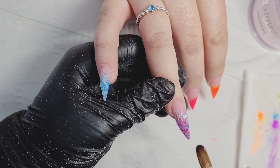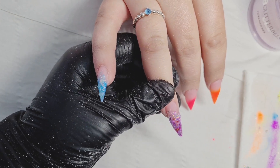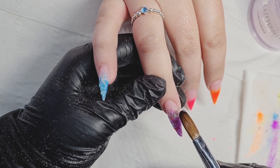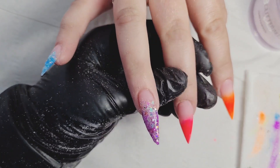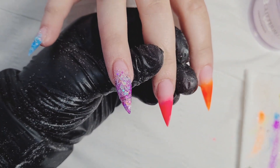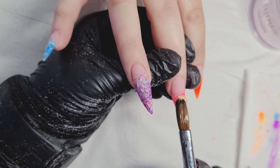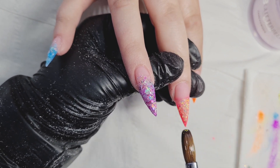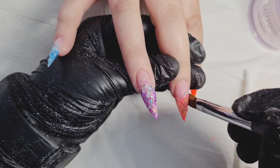These nails are nice and thin so I do not have to file so much — I absolutely hate filing, as you all know. Even though I'm trained and don't do as much hand filing, I still don't like it, and I bet you don't either. On the middle finger I was using Dragon Fruit, and I'm using Pink Crush at the moment, nice and thin, changing the angle of my brush and feathering the glitter down.